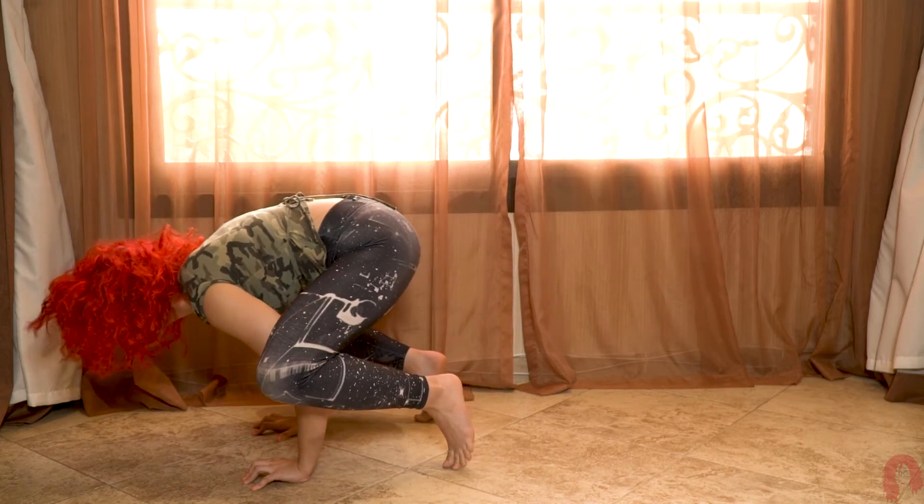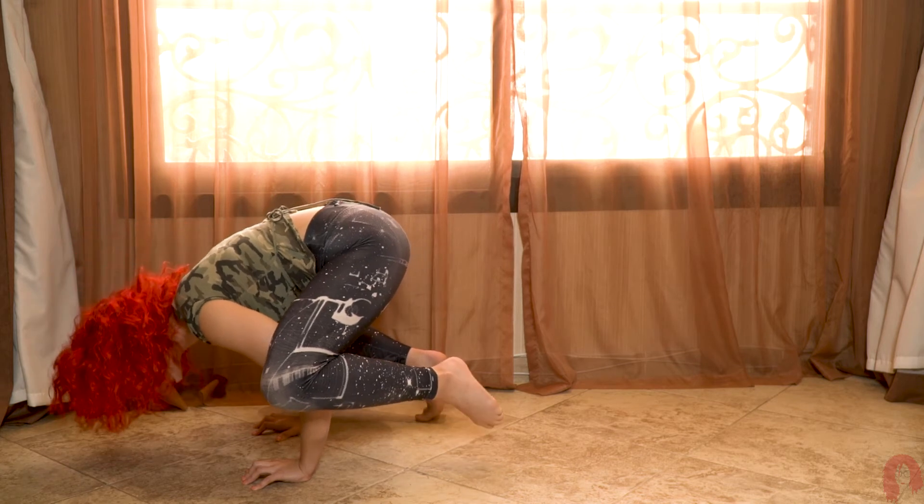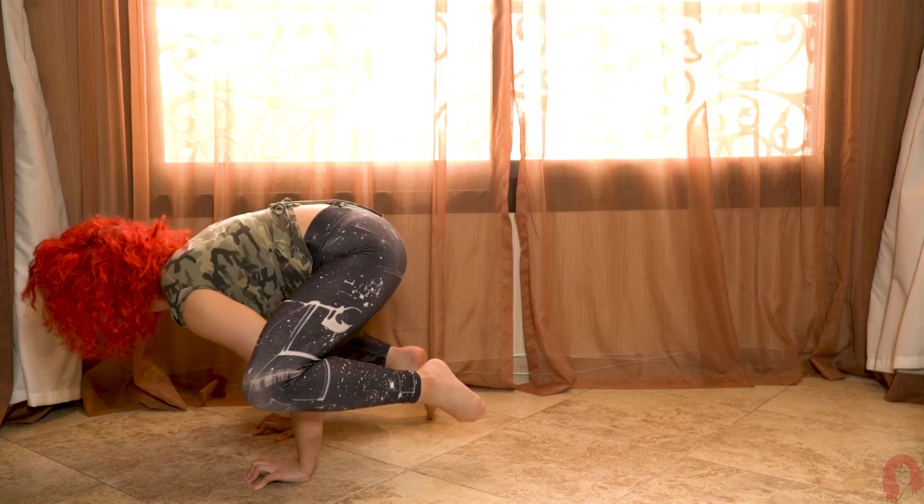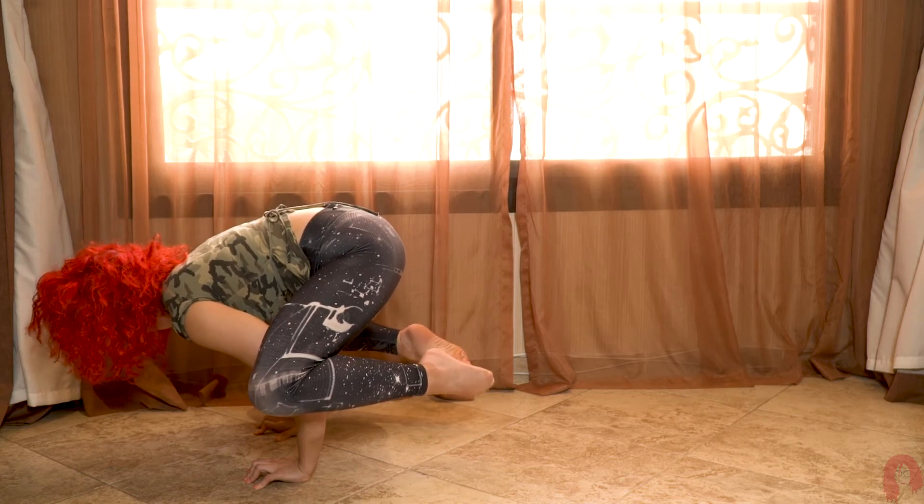Once my hand positioning is good, I'm going to look up. Never look down, because if you look down you're telling your body to just basically hit the ground. You want to look up — keep your head up at all times.